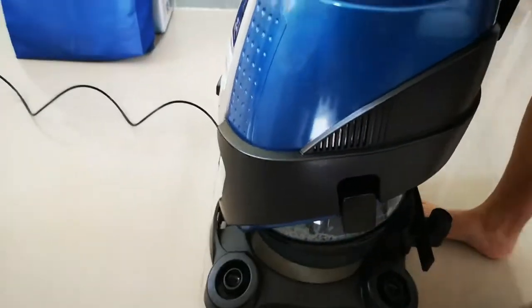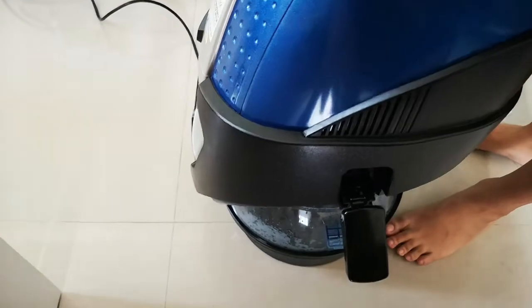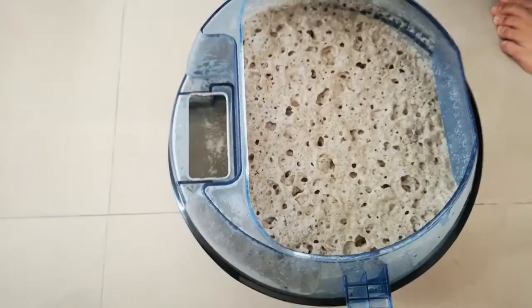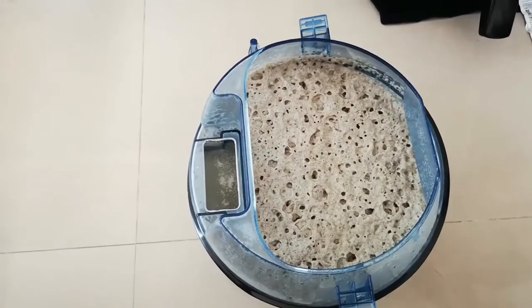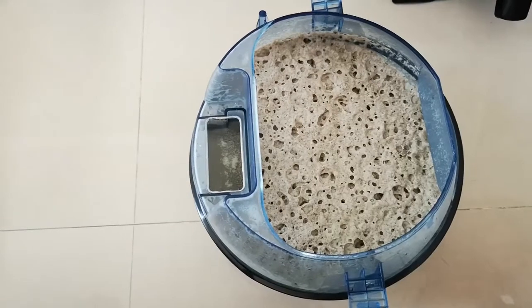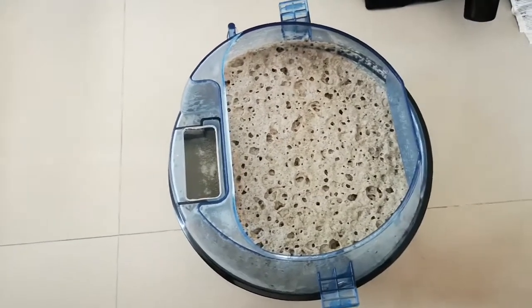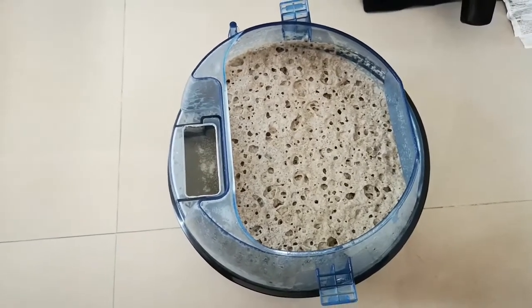After vacuuming the entire mattress one time — one big swipe — the wonderfulness of the stuff that's coming from my mattress is disgusting. It looks like 13 years of nonsense on my bed and it looks like a sponge cake now. Ew, gross! Imagine that you're sleeping on this every single night if you do not clean your mattress — this is what it is.